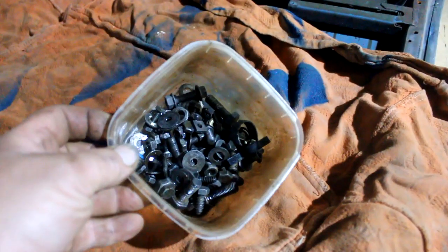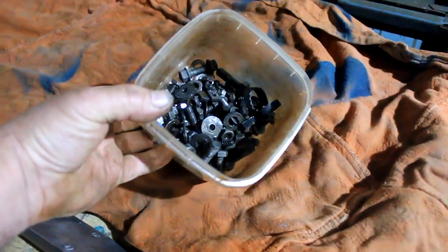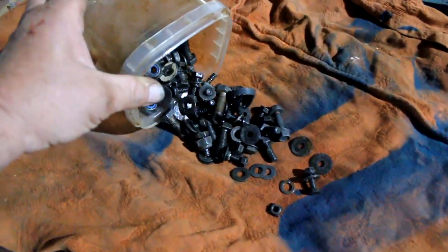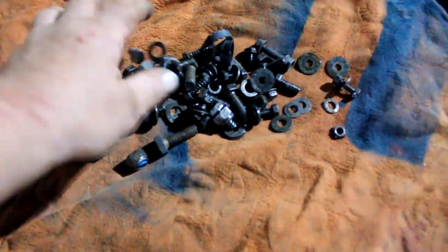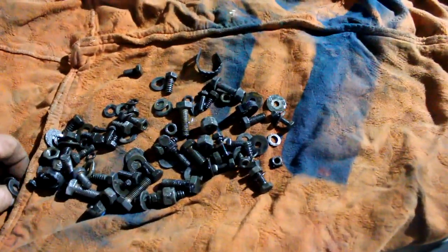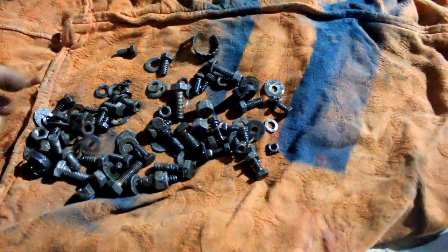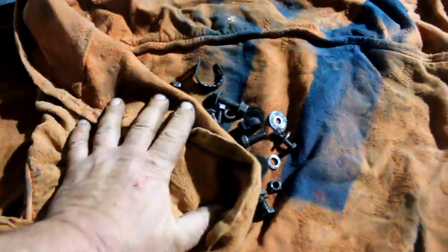These are the nuts and bolts that I put into a solution of citric acid to clean the rust off them — the ones that held all of the front end panels onto the vehicle. They were quite severely corroded, so they've been soaking for two days in citric acid, which you'll find in the supermarket. It's quite safe to use, a little bit slow for cleaning rust, but it is safe.